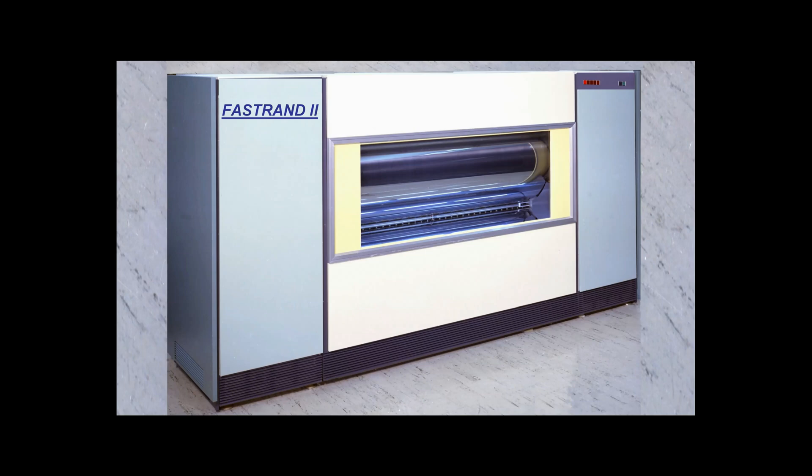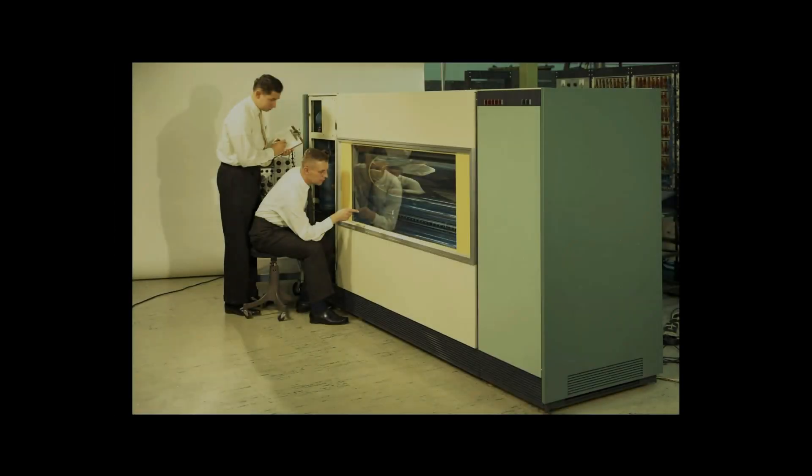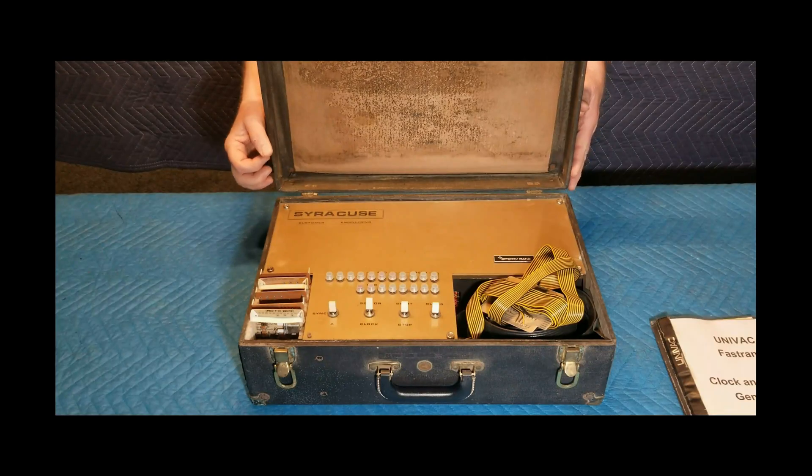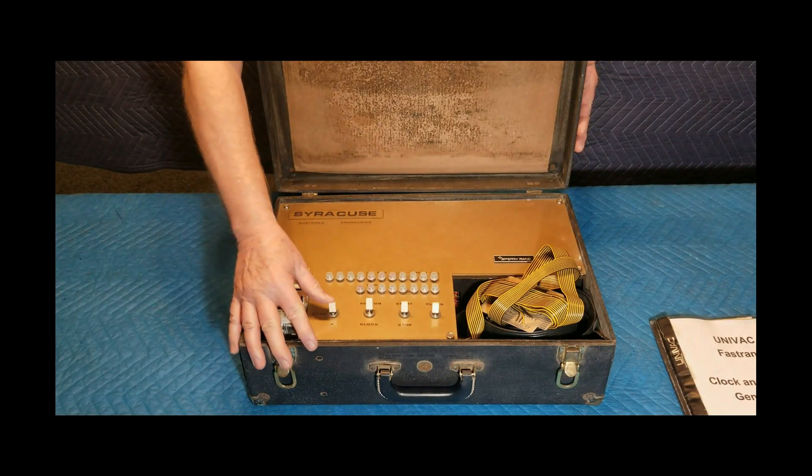Fast RAND was designed for use with UNIVAC's Model 1100 computers, and the 418, 490, and 494 series computers. These giant mass storage devices required periodic calibration service, performed by trained UNIVAC field service technicians. The primary tool for this was this portable calibration unit called a clock and signal generator, which we are exploring today.